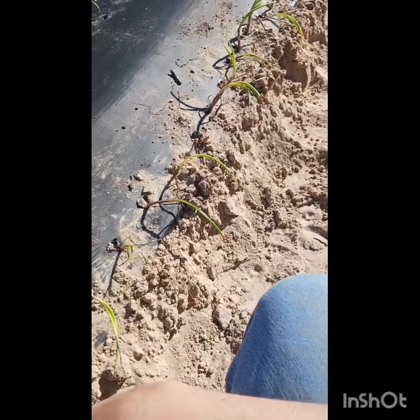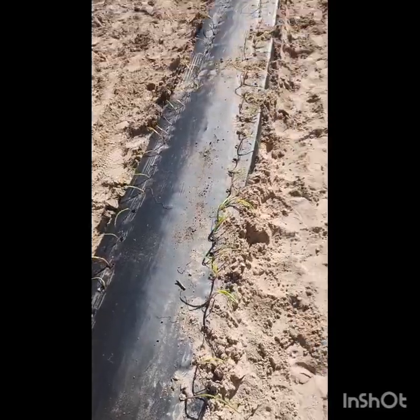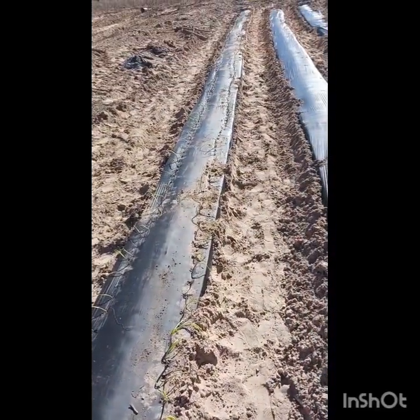Hopefully this will work well. We have enough onions that if we lose a few, we'll be okay — but hopefully we won't lose very many. So that's one row down, nine more to go.